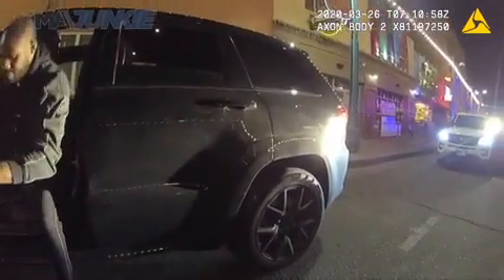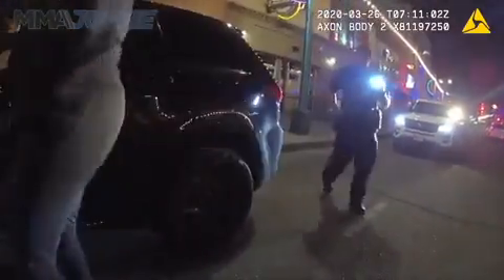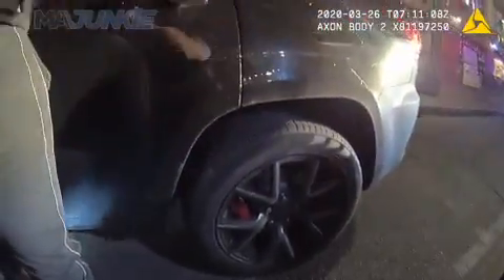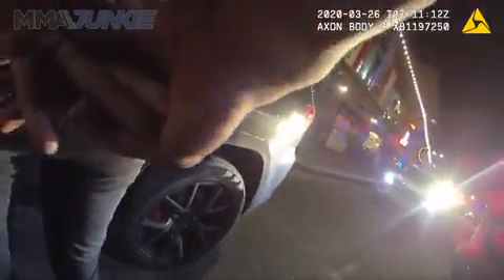Alright John, can you step out of the vehicle? Yes sir. Alright, just to make sure you don't have any weapons, okay? Yes sir. I'm going to have you turn around, hands behind your back, to make sure you don't have any weapons. Okay sir. Welcome this way.